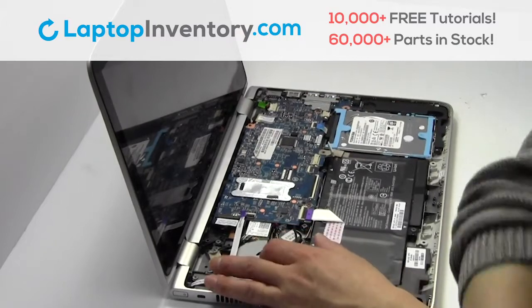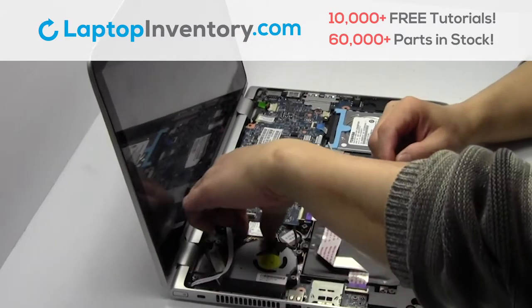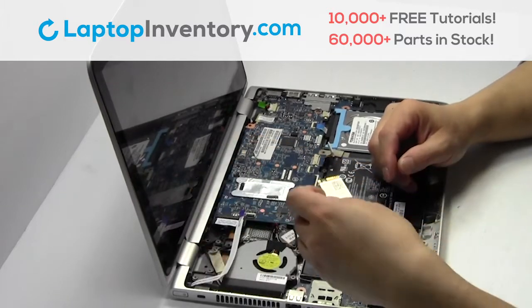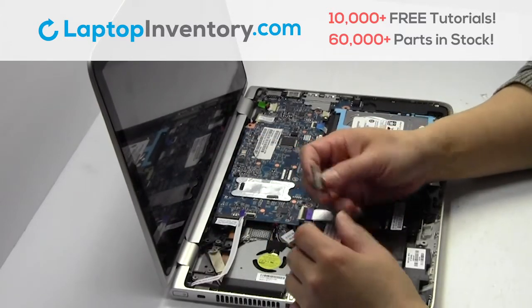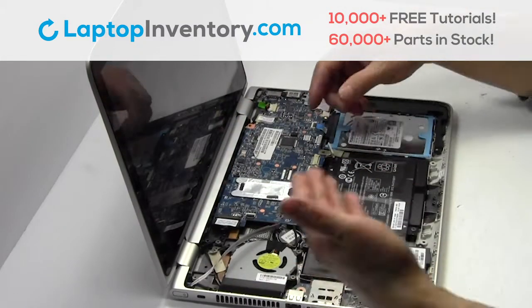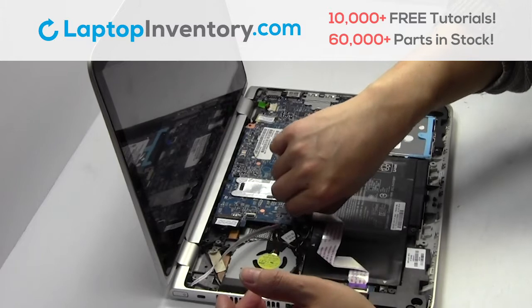Remove the screw. Remove the card. Unplug the cable.